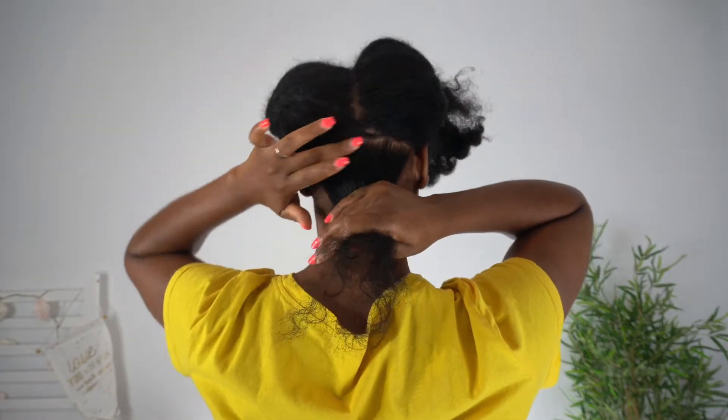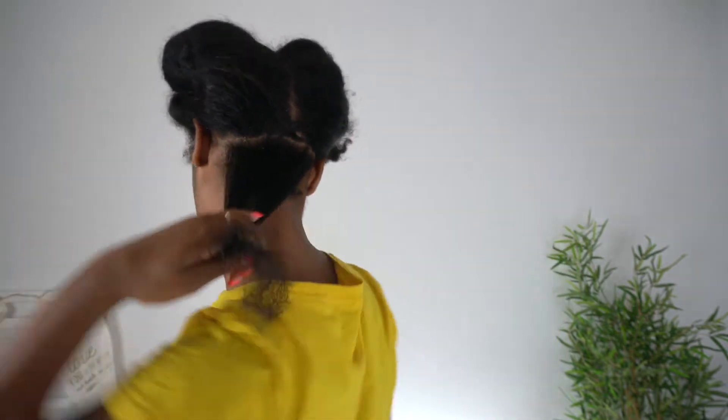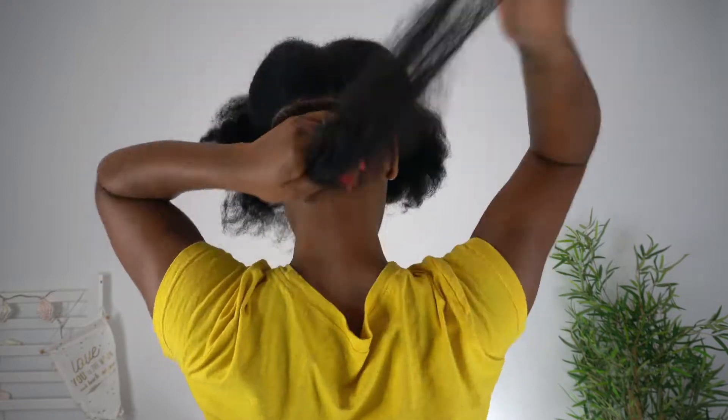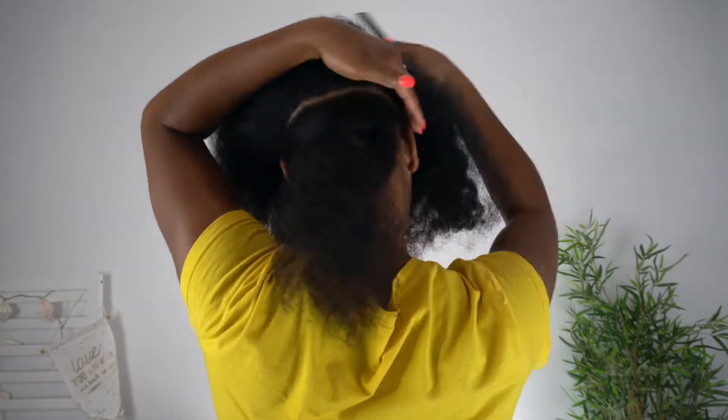And of course, if you know me, you know that I love working on stretched hair because it's not only easier, but stretched hair is the way to do things.